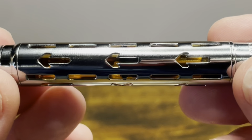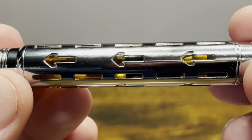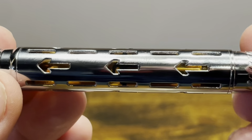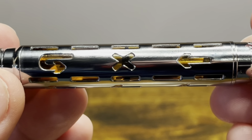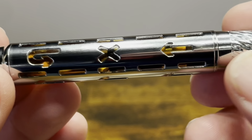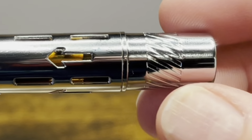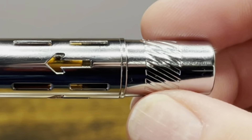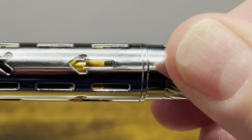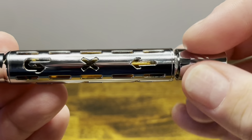Then we have the barrel, which has symbols that look like lanes going up to an intersection. Most of these sections have arrows going towards the nib, but one has an arrow followed by an X and then a little turnaround sign. As we work our way back, we then have our piston knob. The piston knob has ribs similar to the cap, however these go at an angle. If I give the piston a counterclockwise turn, you can see the rod moving up and down inside the barrel.